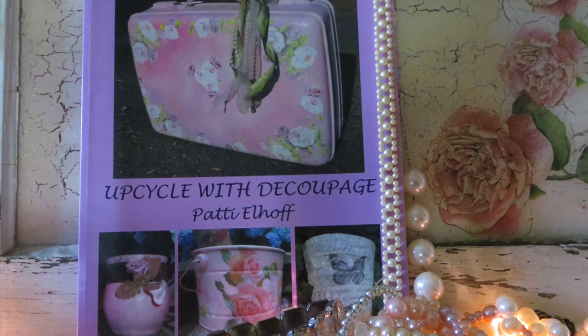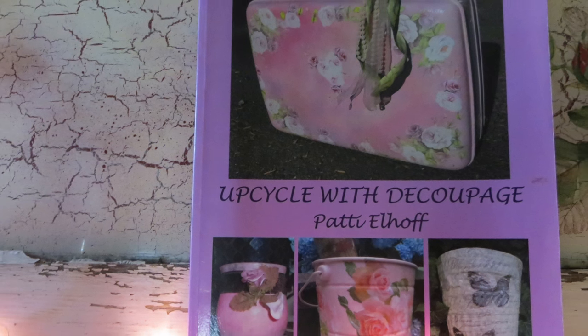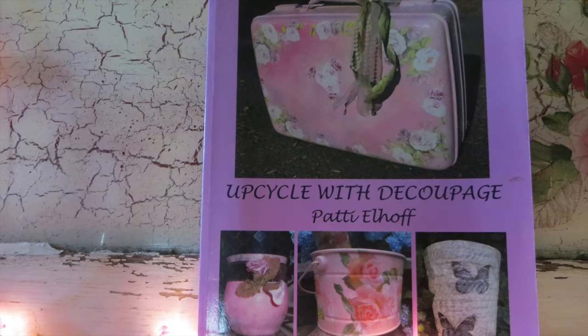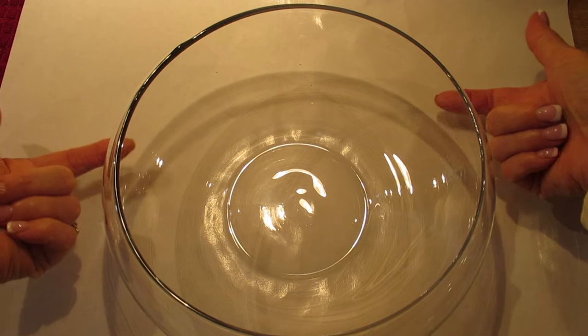Good morning friends, I am Patti Elhoff, the author of Upcycle with Decoupage, and I don't know if I should do a little Bollywood dancing after that opening or watch the Best Exotic Marigold Hotel for the fifth time.